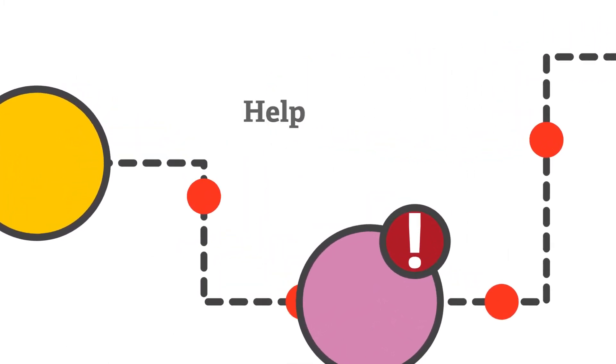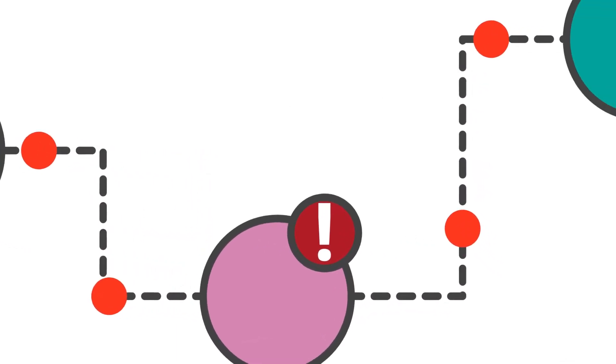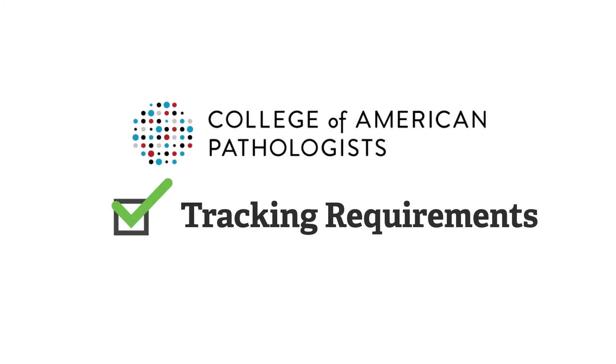This information can help to troubleshoot result reports that have not been received in the expected timeframe. In addition, a tracking process will help facilities accredited by the College of American Pathologists meet specimen tracking requirements.